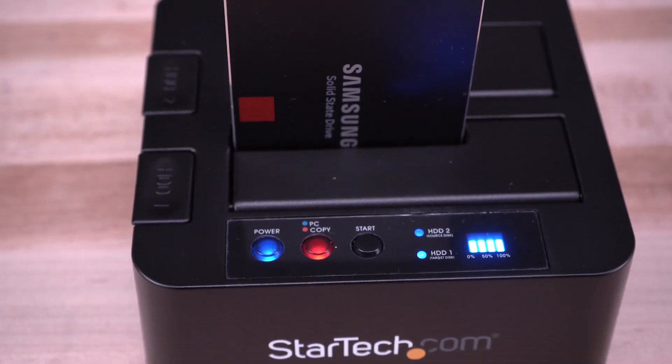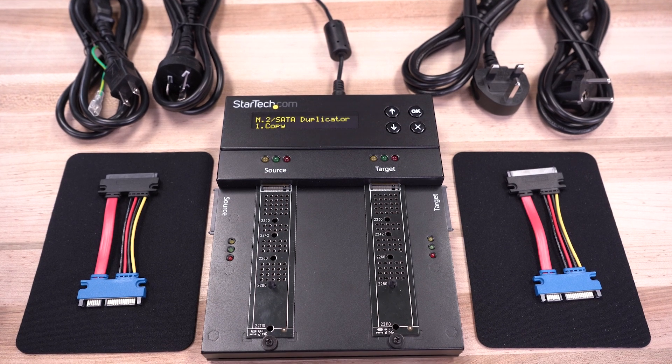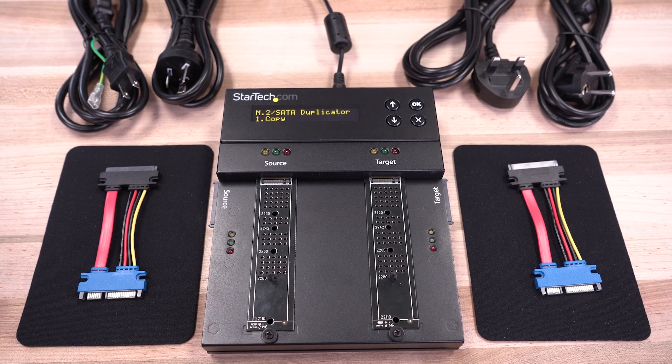Designed and built for IT professionals, our hard drive duplicator docks are backed by a two-year warranty and include free, lifetime technical support.